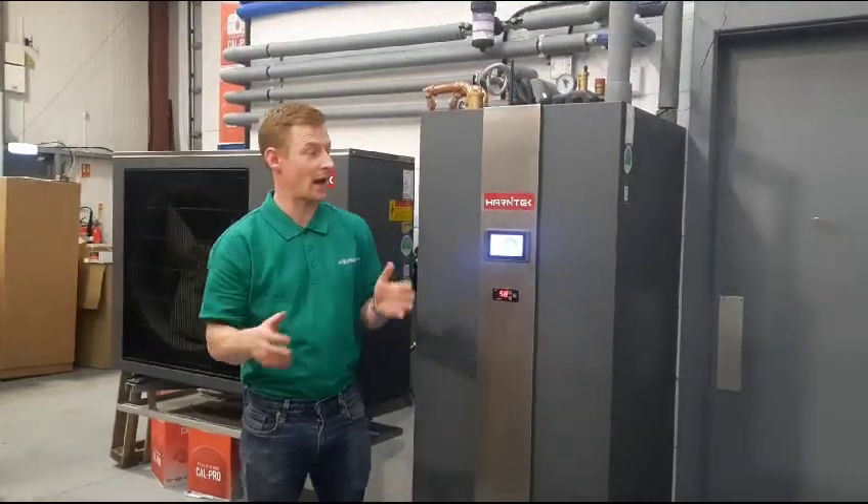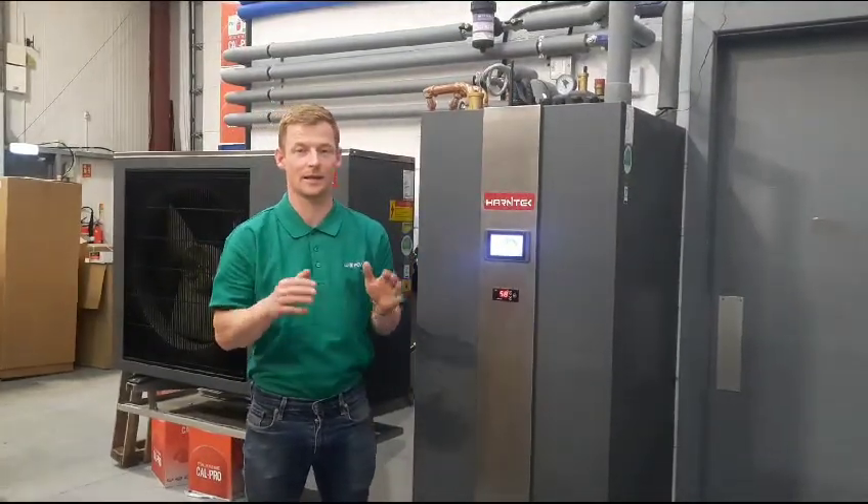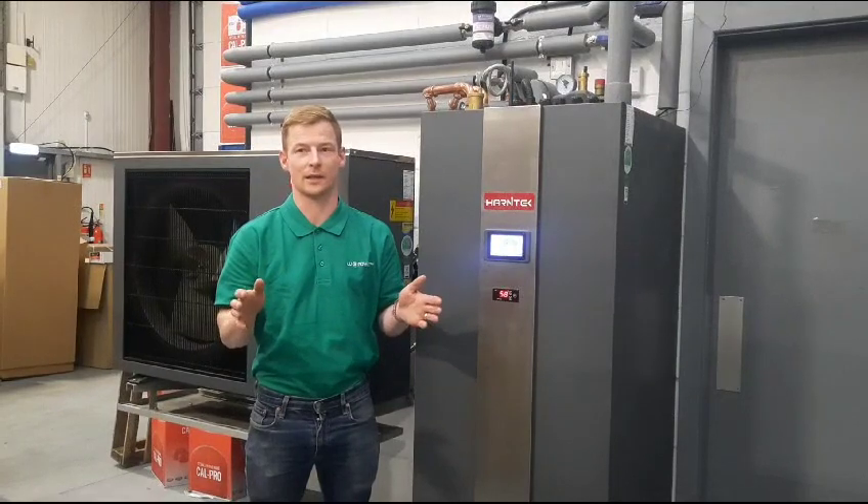I just want to give you an overview of our Harnitek combination system. It is by far the simplest system to install.